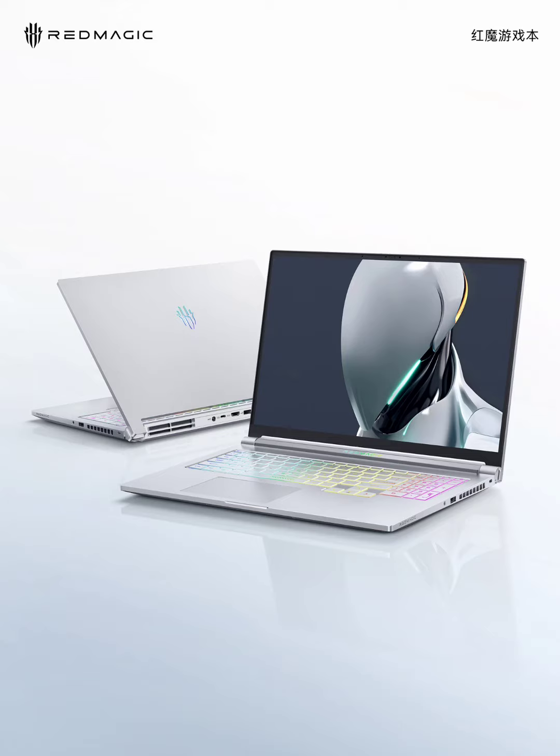The laptop will be available in both black and white color options, with the keyboard featuring lighting effects for a customizable aesthetic. Gamers eager to get their hands on this machine can look forward to the official release at Red Magic's product launch conference on July 3rd.